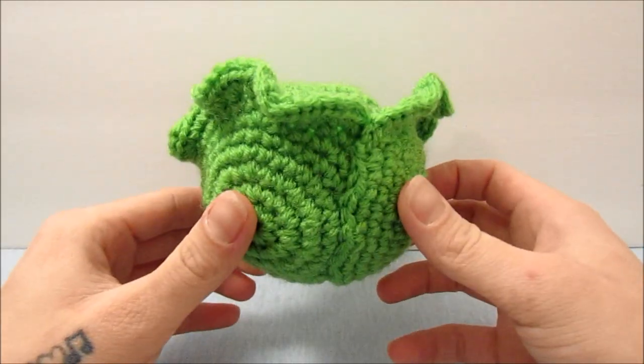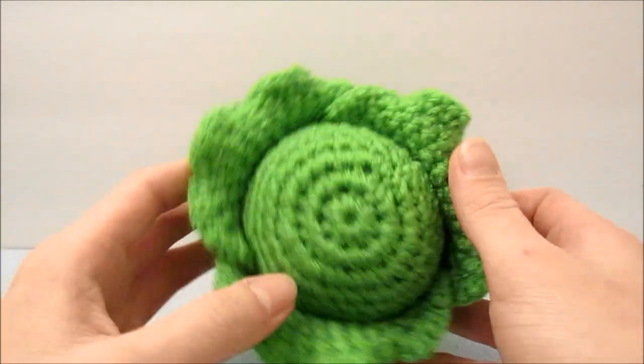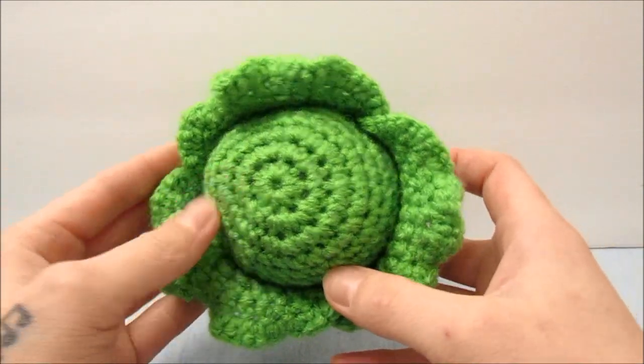And there you have it — a crochet lettuce! I hope that was helpful and enjoyable for all of you. I hope you go on to make many more things, and I will see you guys in my next video.